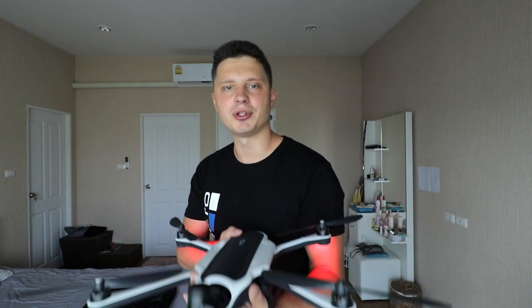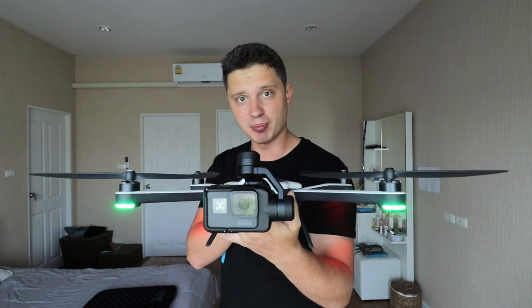Hey guys, since January 13th GoPro has finally introduced a new firmware update to the GoPro Karma drone. If you couldn't fly the drone due to a lack of GPS signal, they finally fixed it. In this video I'm going to update my GoPro Karma, show you all the procedures that have to be taken care of, and once that's done I'm hopefully going to take this baby back in the air.